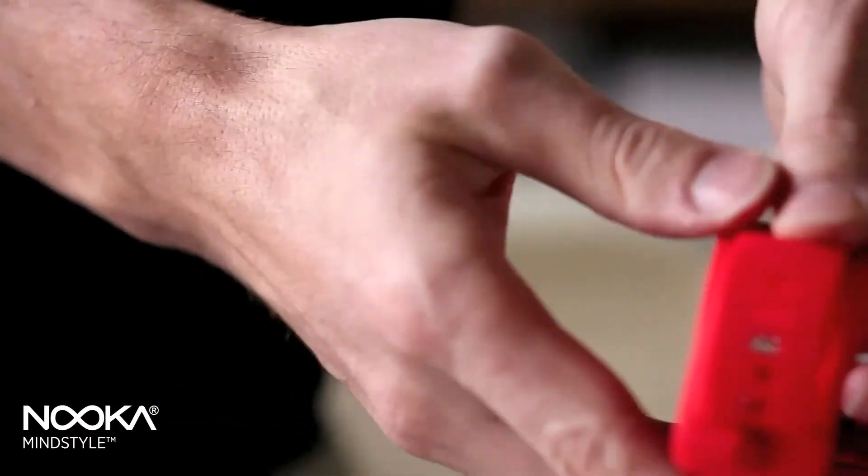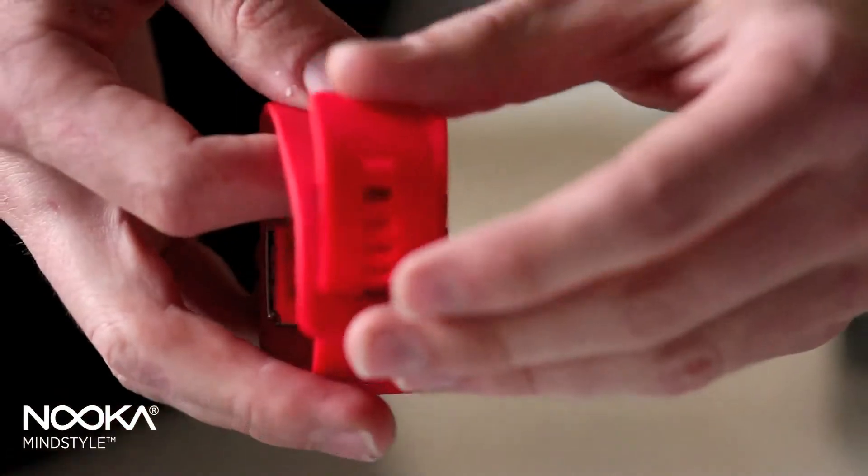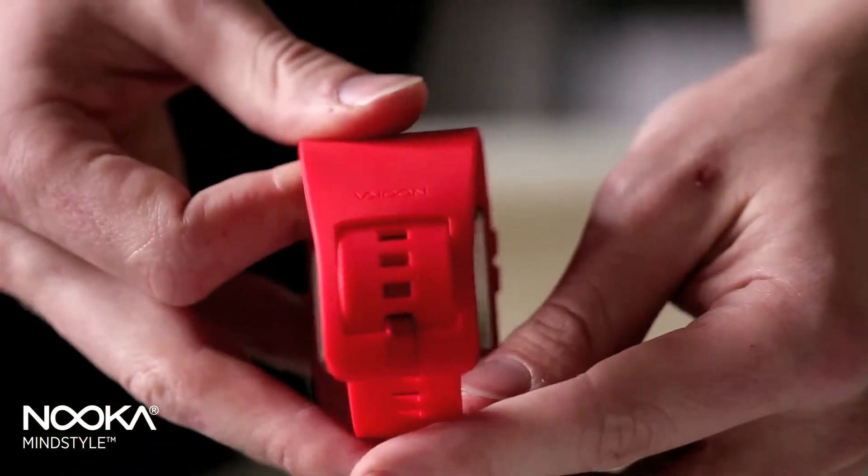On the ZUB 40, the strap tucks under itself, therefore minimizing its profile on your wrist and making it far more comfortable.